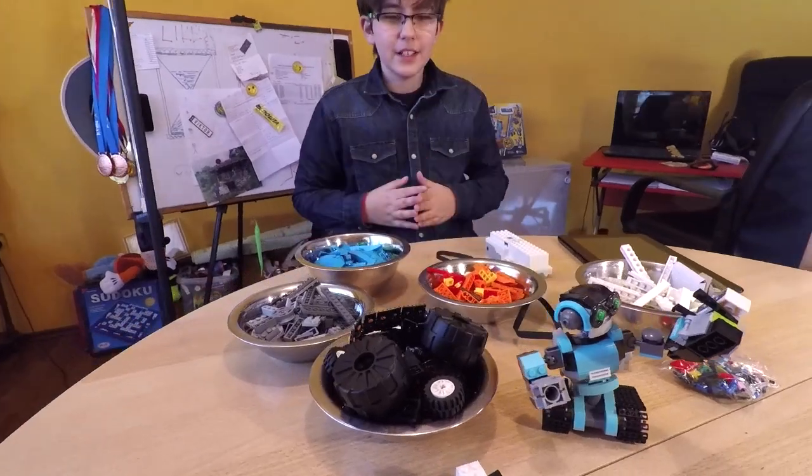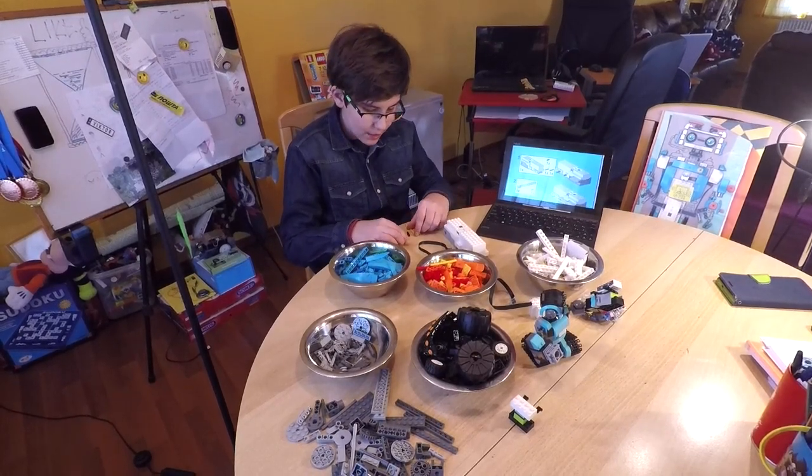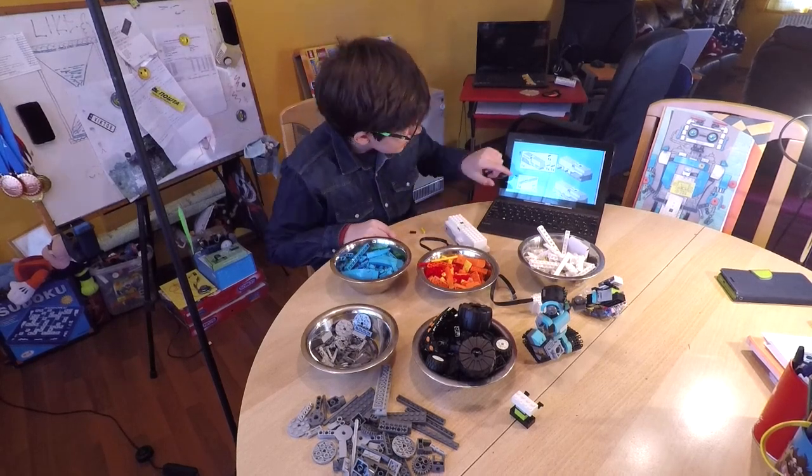That's how you do it — now we can get started. The first things we are going to be needing are these small bits.